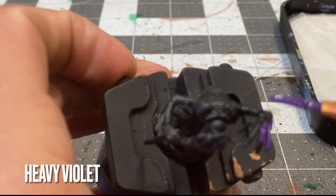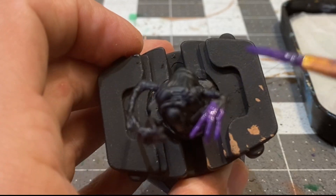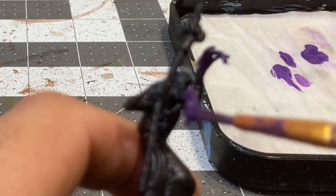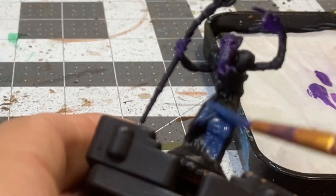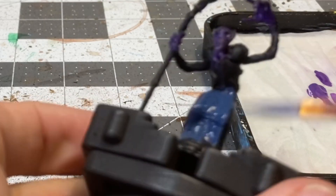Let's get started. Basecoating the flesh here in Heavy Violet. Basecoating the cloak in a three-part mixture of Dark Prussian Blue, German Luftwaffe Blue, and Heavy Violet.